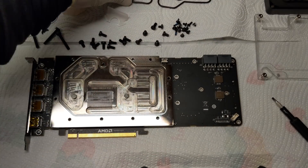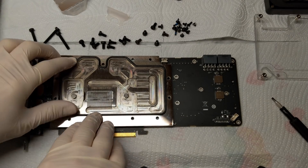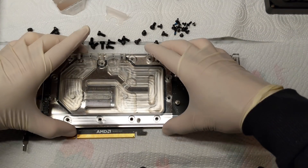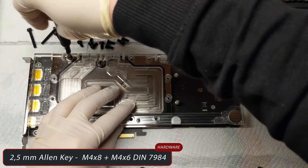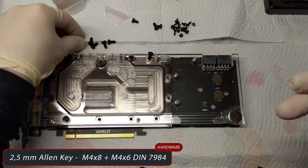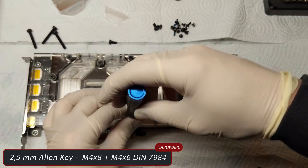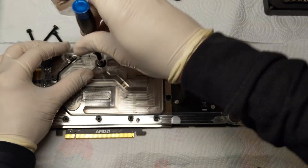Follow me on the remounting of the GPU block. You have to set the O-ring on the plate and then place the cover on it with very precise alignment. Take your 2.5mm Allen key and secure the 12 M4 screws — on this water block there are 3 screws on one side and the others on the other sides, so check the right position when you remove them so you don't place them wrong when you reapply them.